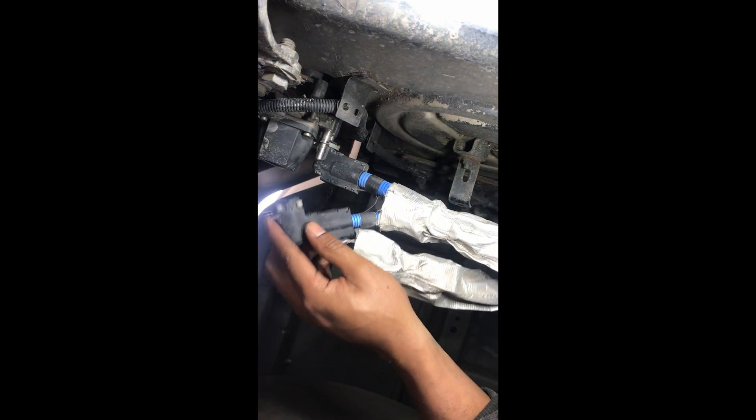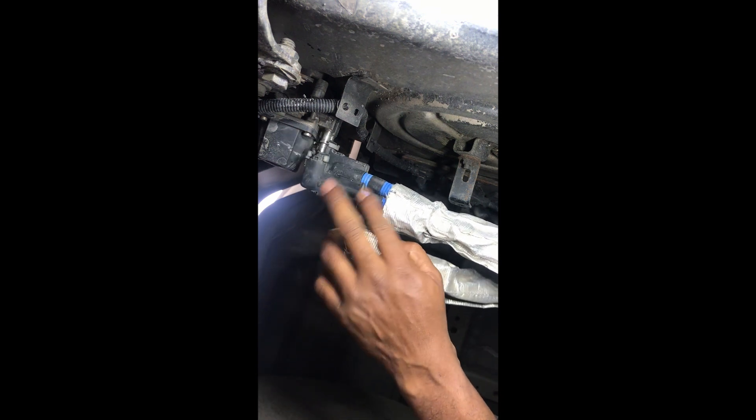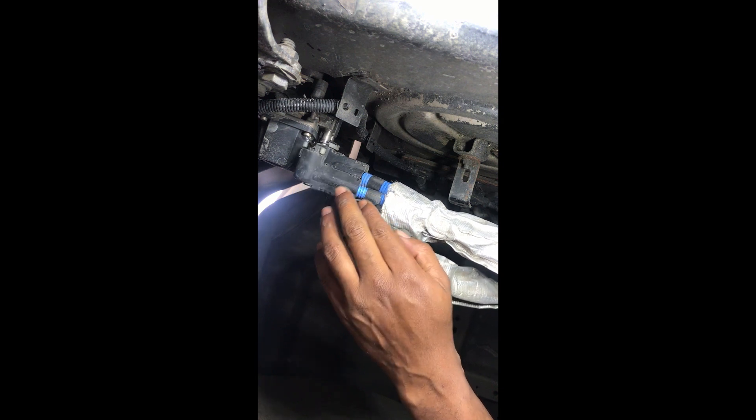I'm about to disconnect it and take it out. You squeeze these clips right here and then just pull it out — it will slide out, but you have to pull these first. I can do it with my hand. There you go — that's DEF fluid from the heater line, as you can see right there. I'm going to pull this out; I might have to cut it if I can't get it out, because I don't want to break anything. That's why you need glasses on, people — see all this crud coming off? That would have been right in my eye. Thankfully I've got my glasses on.